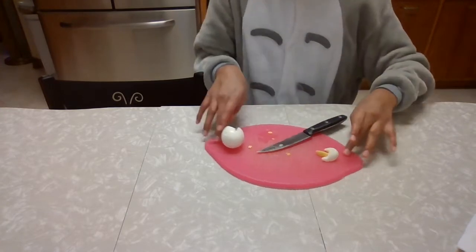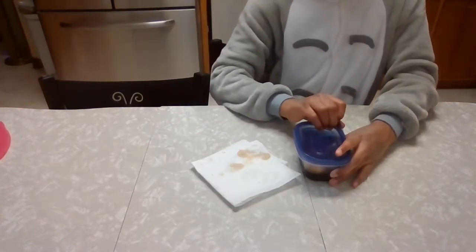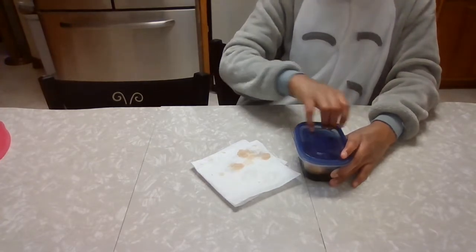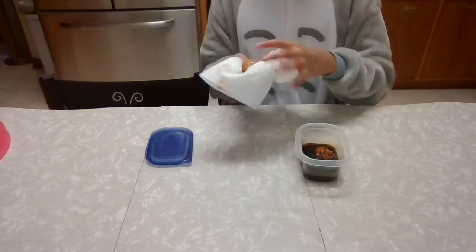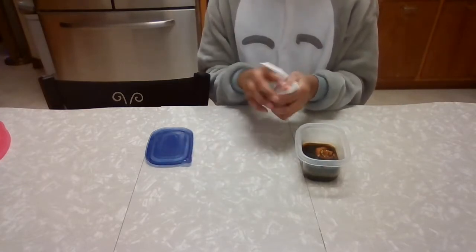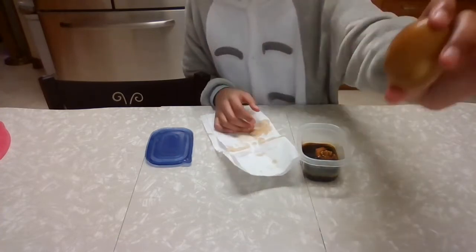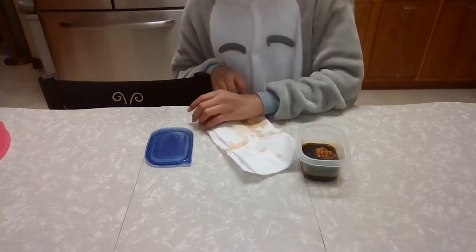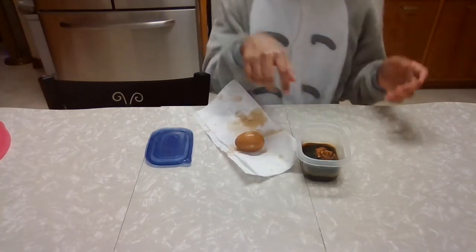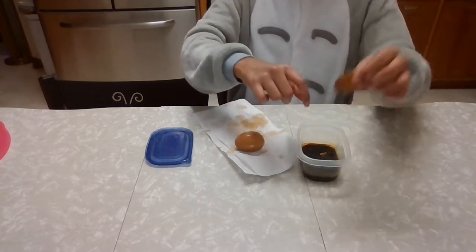Now we're going to move on to our stained egg. Our stained egg has been sitting in soy sauce for about five minutes on each side. Take out the egg, dry it off — you can kind of just squeeze it. You'll have a brown egg; pull anything off. Then we're going to take our separate egg that we've been letting go inside soy sauce.